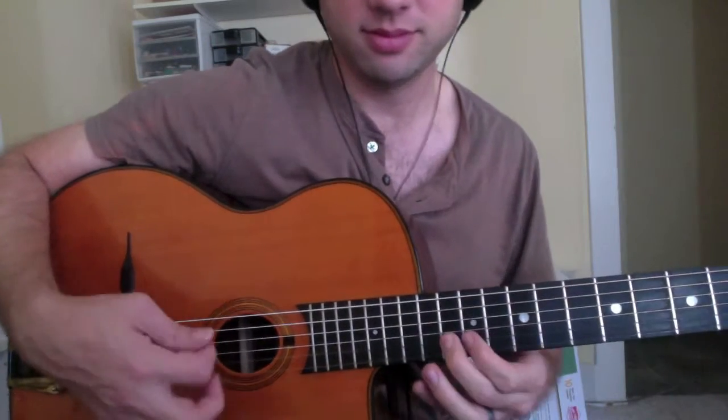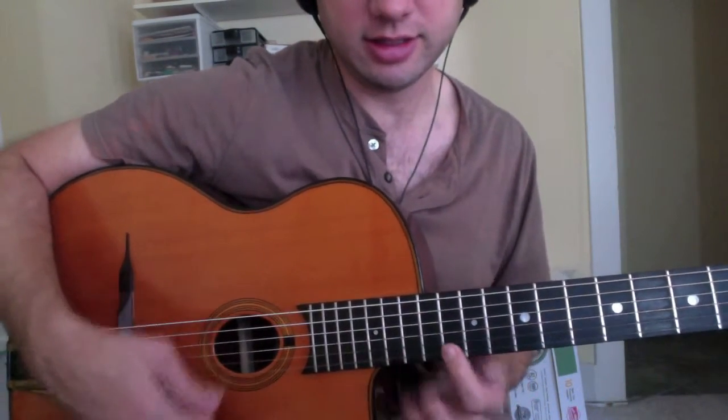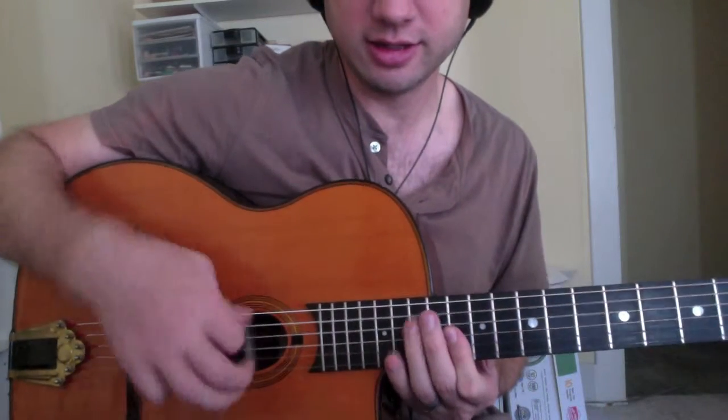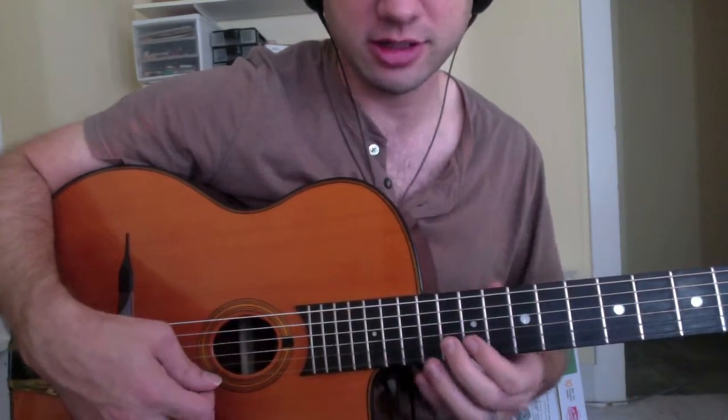However you want to think about it, he's enclosing that F with pull-offs. Then he does a downward sweep picking — which Joscho does; he's one of the only gypsy guitarists to do that.